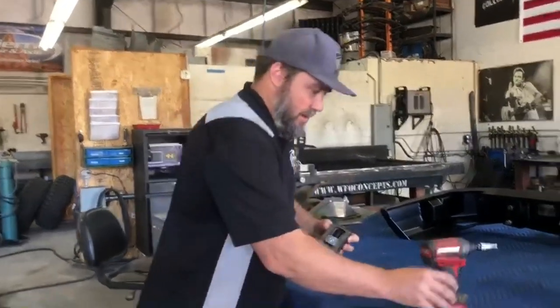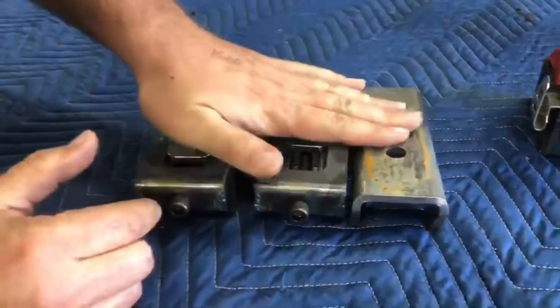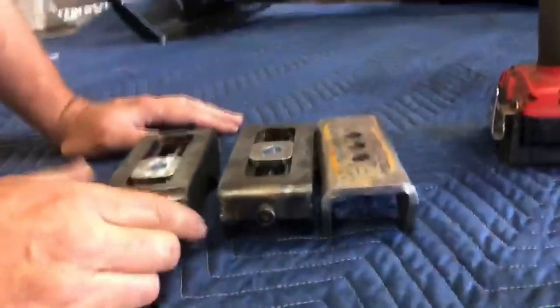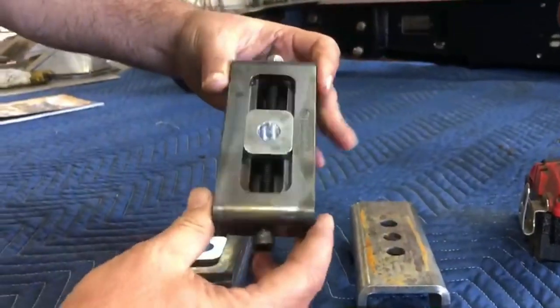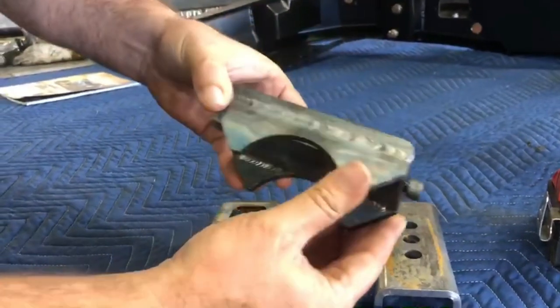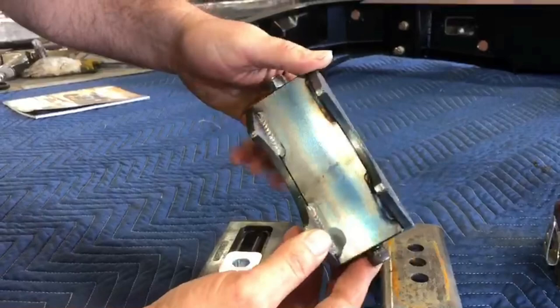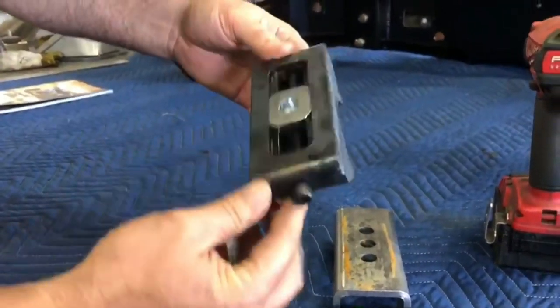Zoom in here and let me show you some of the details on these. As you can see, it's only an eighth inch taller than a standard leaf spring perch. These things are CNC machined — the inner sliding pill is CNC machined and tack welded. They're for three-inch axle tubes but can be used all the way up to four inch. This is how you get the product — you've got to weld it on.